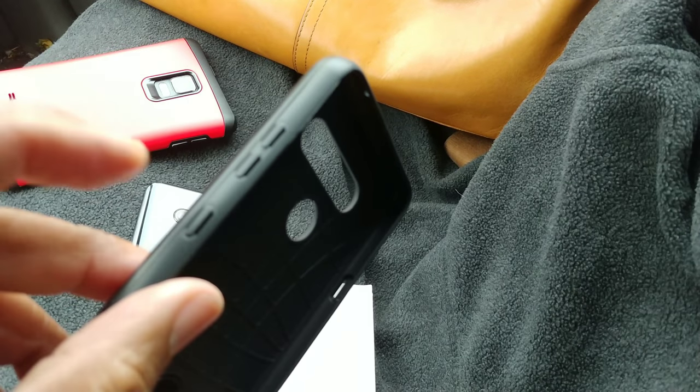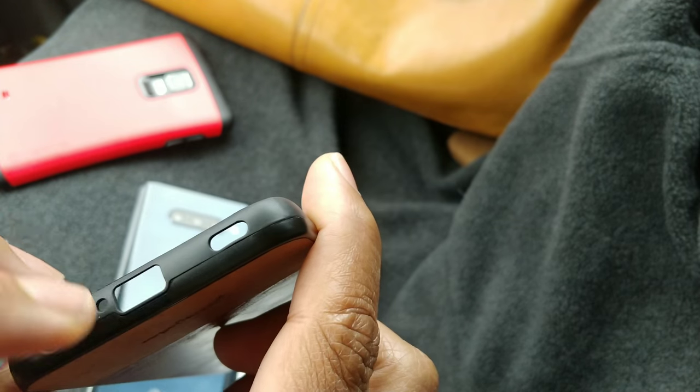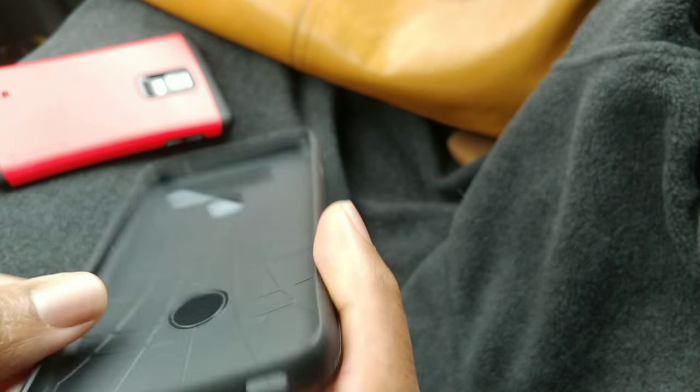We got the buttons on the side — we're going to see how those work with the phone. Power button, Google Now, Google Assistant, volume buttons, microphone opening, headphone jack, power, and speaker grill. This one is not as flexible as the other ones that we reviewed, so I'm a little encouraged that this seems like it's going to have a little bit more protection.